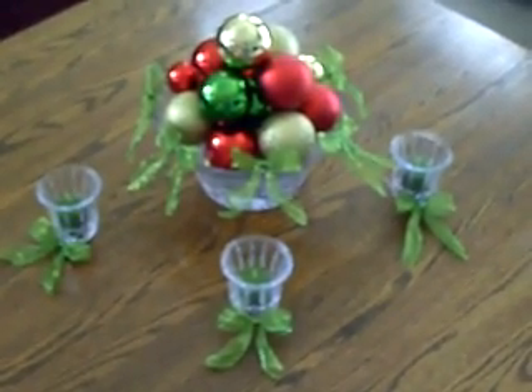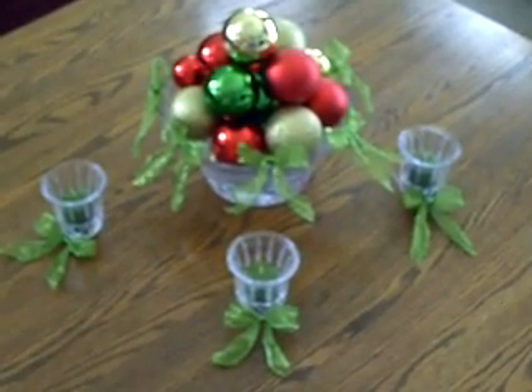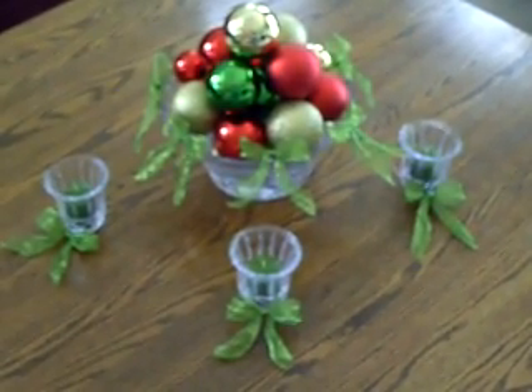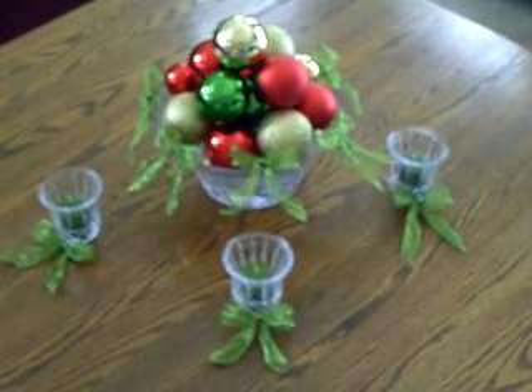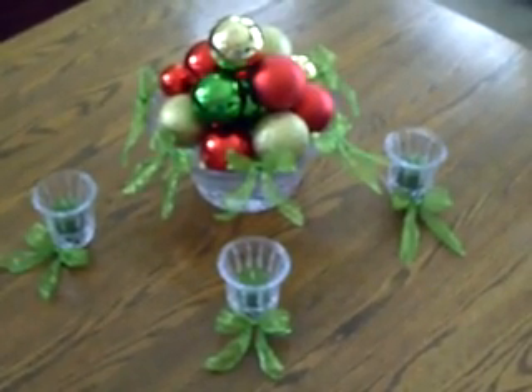I placed matching votive candles in my candle holders and I placed little matching green bows all around to tie the entire centerpiece together. This is a quick and easy idea. You could also surround the entire table with votives depending on the size.